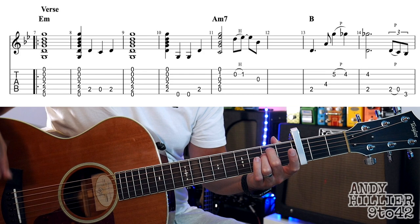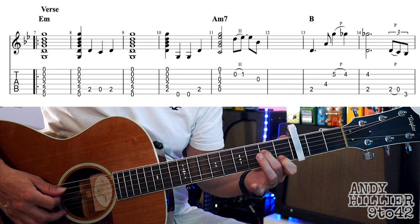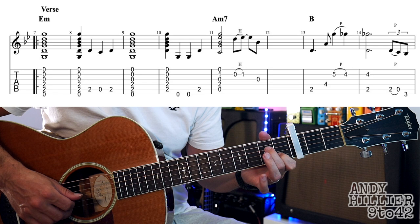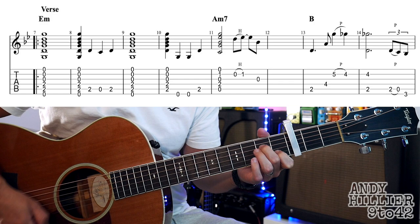Into bar 10 — the fourth bar of that line — we play the E, E, A2, which is going to go into the A minor 7 chord. For the A minor 7 chord, it's your first finger on B1, second finger on D2. You just hit that chord once, hammer on B to B1, then hit the G string and hold it into the next bar. Let's play from the beginning up to there.